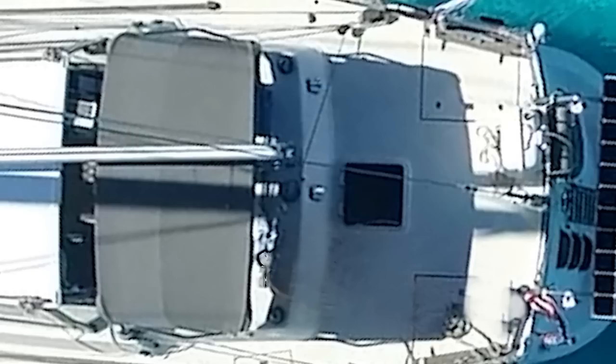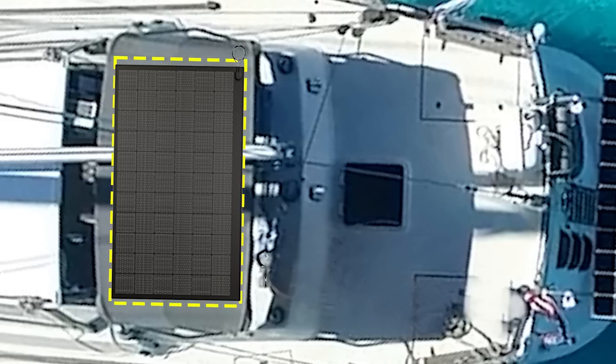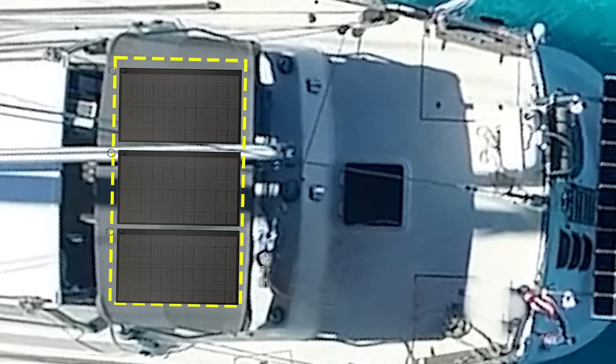Whether we had chosen the dodger or the bimini, either was best served by having a flexible panel that could be mounted to conform to the contour of the surface. Because the bimini is a significantly larger area than the dodger, that's where we chose to focus our attention. On top of the bimini, we've got approximately an 80 inch by 48 inch area to work with, so the next task was to determine what panel or combination of panels would output the most wattage.